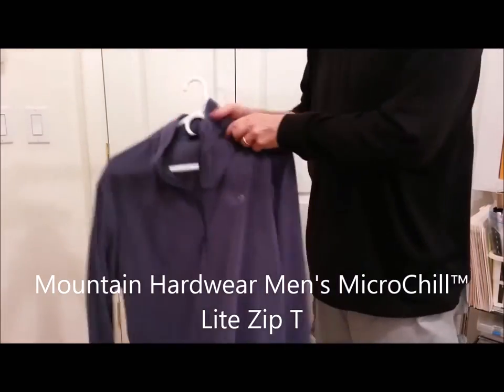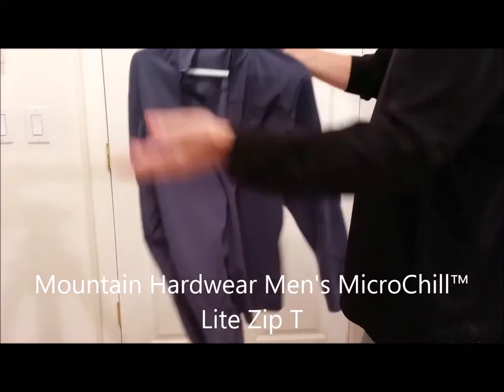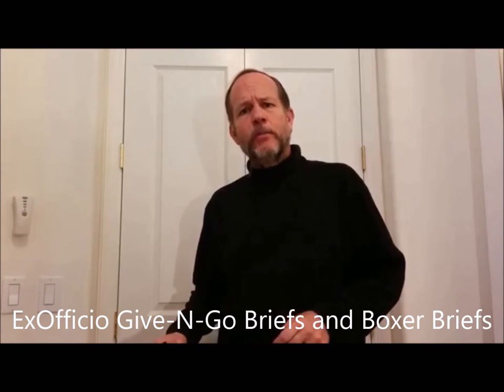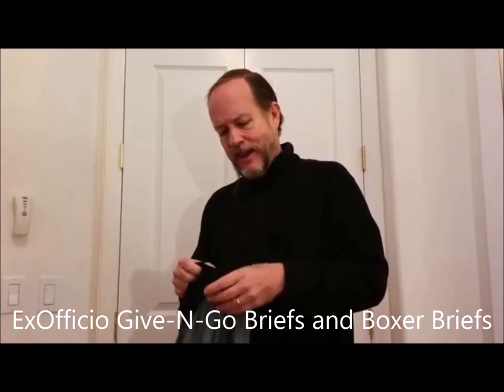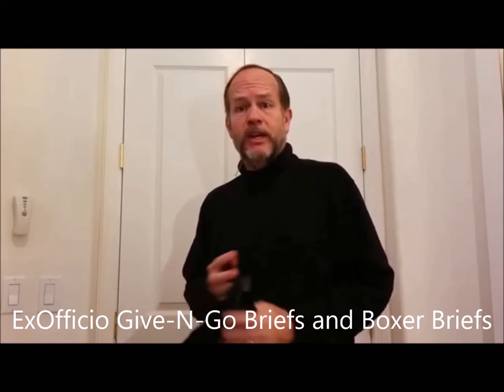I had a lightweight fleece by Mountain Hardware. The fact that it was light was good — it served its purpose. For undershorts I used Ex Officio Give-N-Go briefs and boxer briefs. Honestly, I didn't have a big preference for one versus the other. They're both great — kind of the standard for travel underwear. They dry fast and they're comfortable.